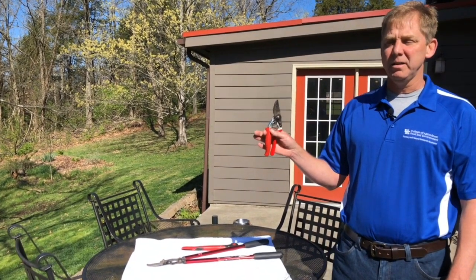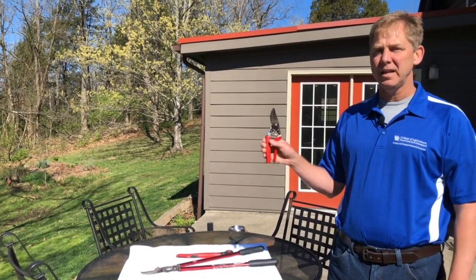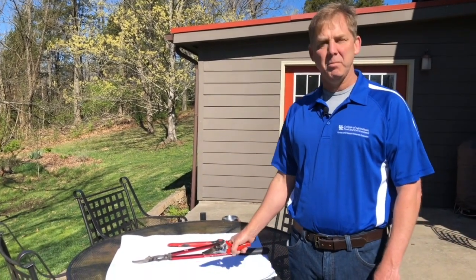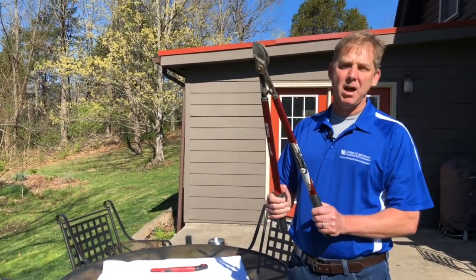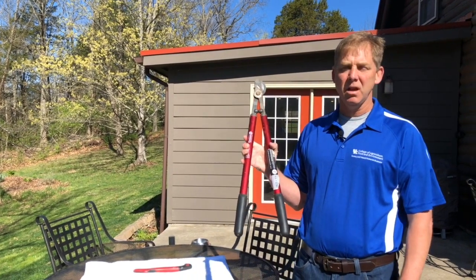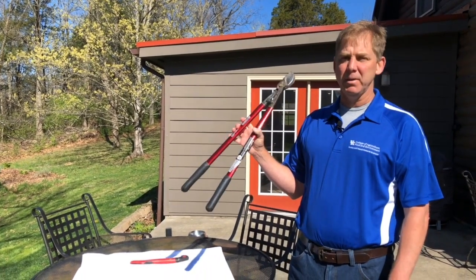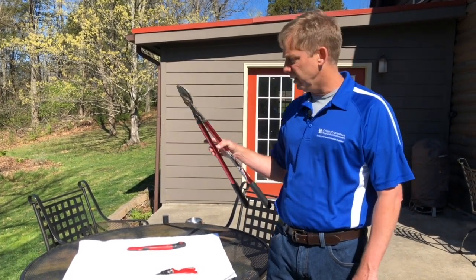Hand pruners are made for cutting branches up to about your pinky in diameter. For bigger cutting needs, go with a bypass lopper, which is made for cutting up to two-inch branches. Again, spend a little extra money and get a good set of loppers — that will go a long way in making good pruning cuts.